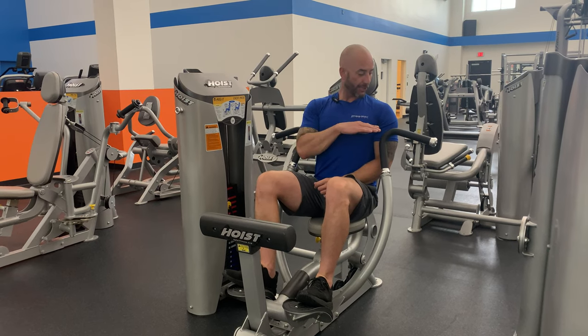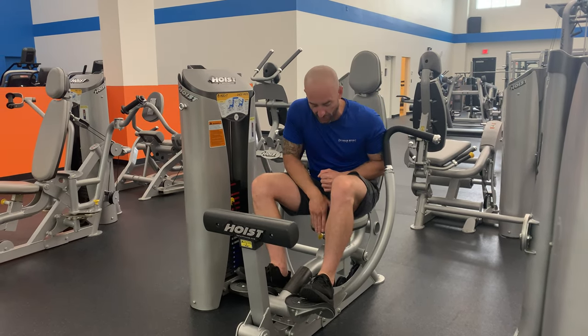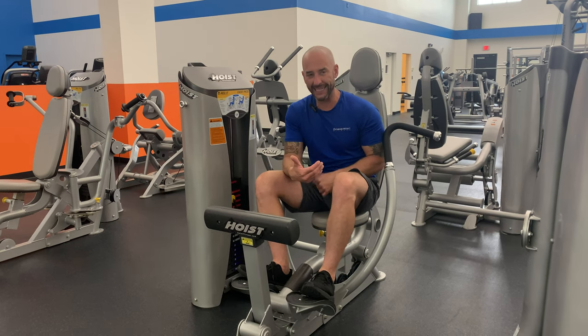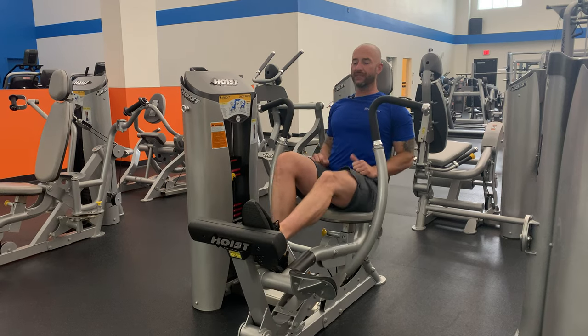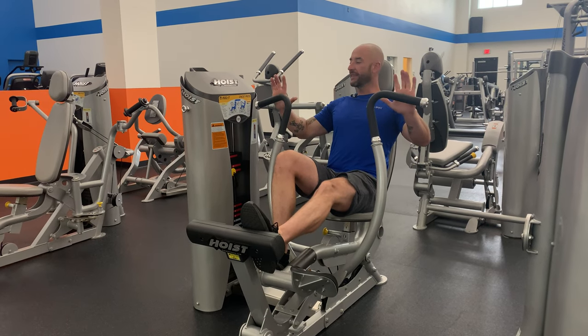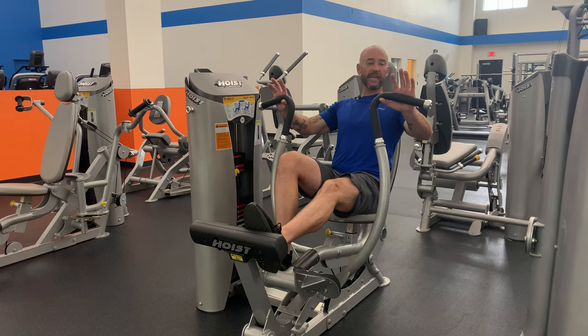We've got the Hoist chest press. Two key things: we want to make sure that the handles are about chest height, so you may have to adjust the seat a little bit. To get started, press out on this foot pad here, letting the handles come easy to you, and set your hands just on the outside of your shoulders.